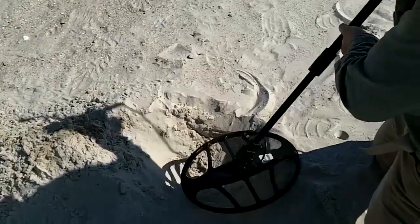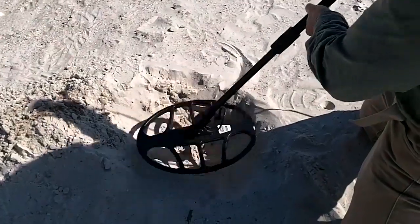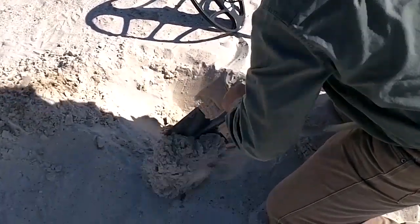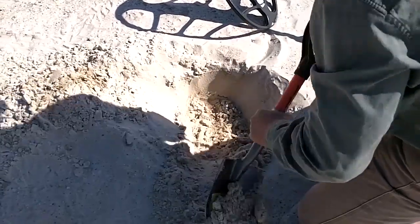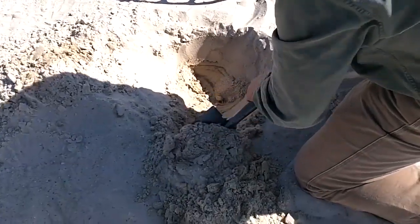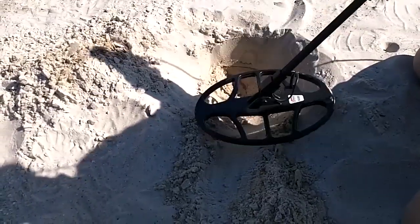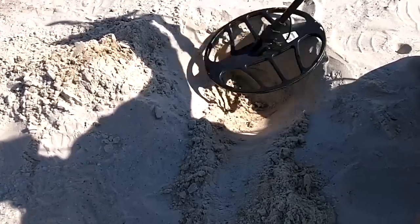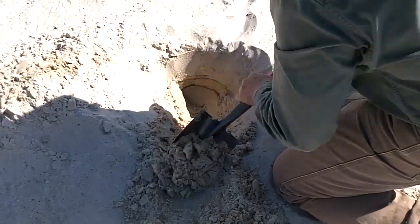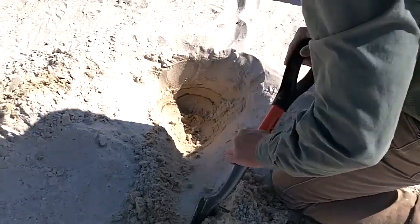Got another signal. I'm already down 10 inches in the sand, still getting a repeat on it. I can hear it chattering when I take the shovel near the coil. It gets over there a little bit — still in the hole. Notice a different color of sand down there; we'll get down where it's hard pack, almost probably to the water level.